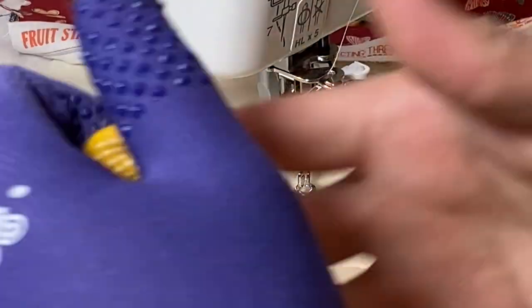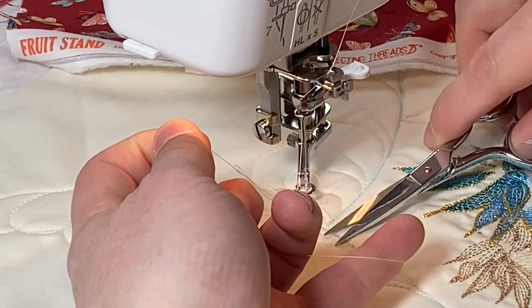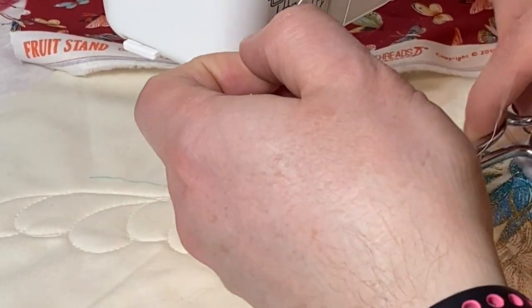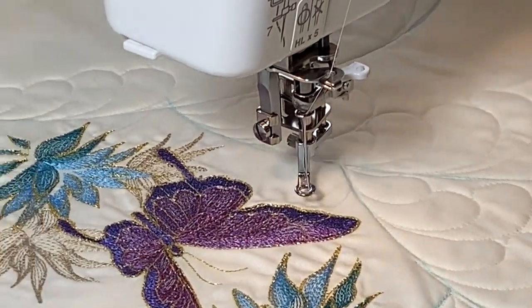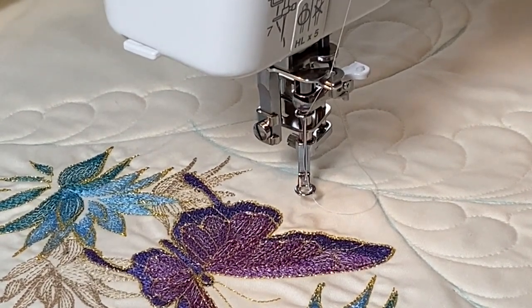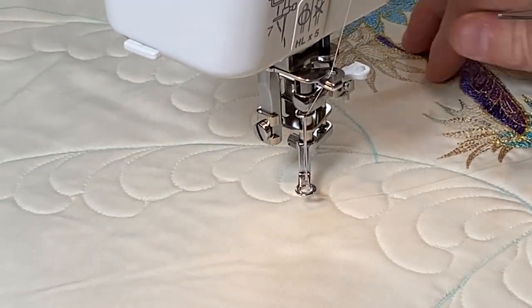I pulled up my bobbin just like if I were on the long arm, and I can get my scissors and snip — there we are. There you have it — there's my feathers. I don't know what I'm going to do over here, and I think I might just make that another video because until I know what I'm going to do there, I don't want to start filling things in. I don't know what I'm going to do in these outside areas, but I'll wait until I've decided and make another video.